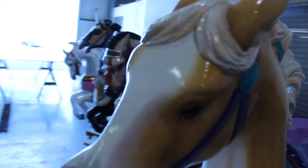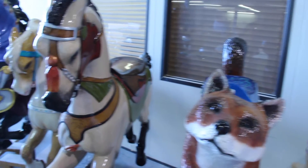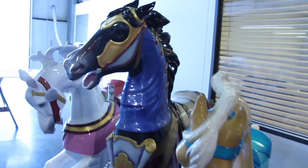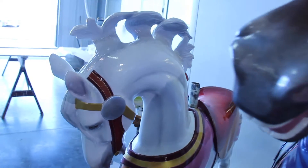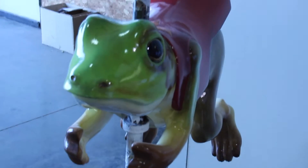We're not only the largest — it's easy to say we're the largest because it's kind of hard to find another one. There are some other companies that make figures and so on, but I'm not aware of any others of our kind of turnkey carousel builder anywhere, as far as wooden carousels.